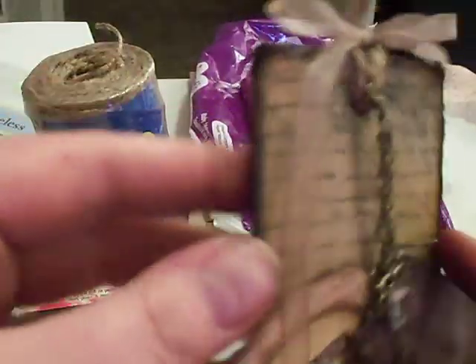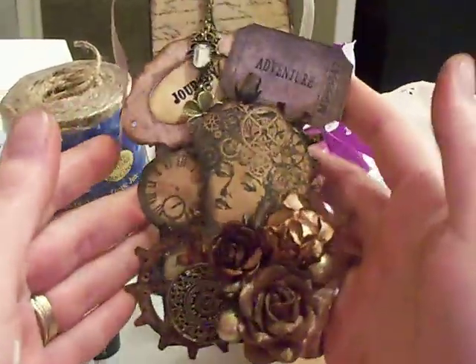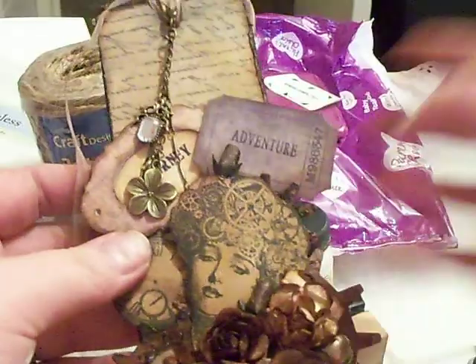Anyways, that's how I distressed all my edges. That's what I used. So there's the final look. Thank you guys for looking and I will see you in the next video. Toodles!